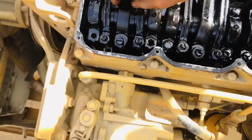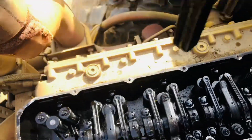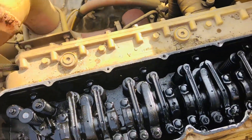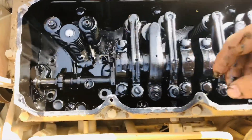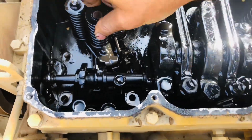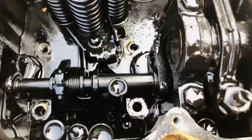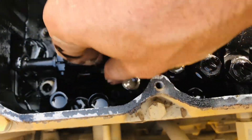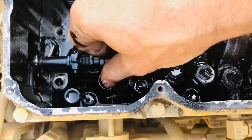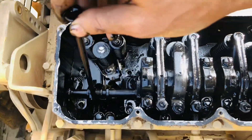Looking at the readings — first one removed. This is the injector spring tension. The tension is okay, this is okay. Full start — full injector full start — three feet full start.